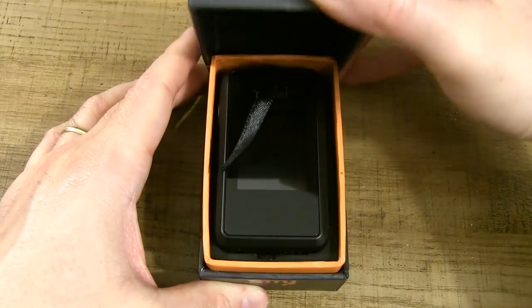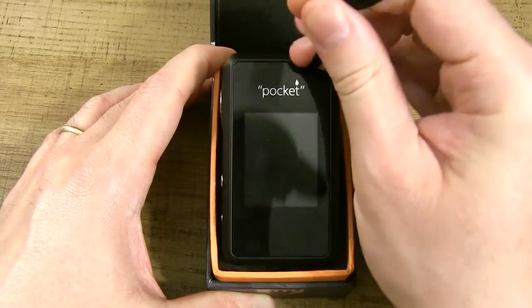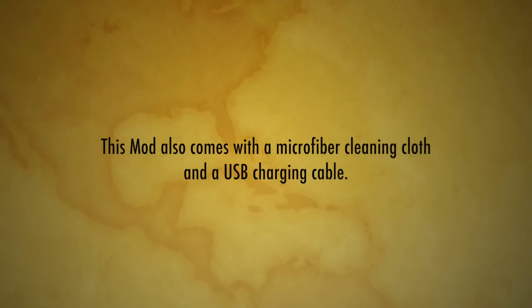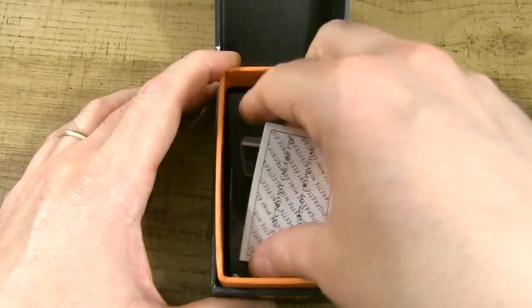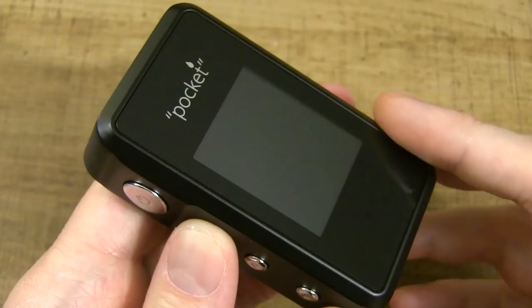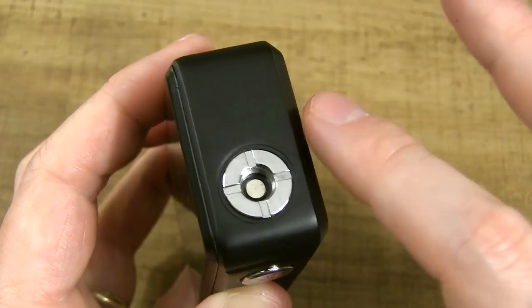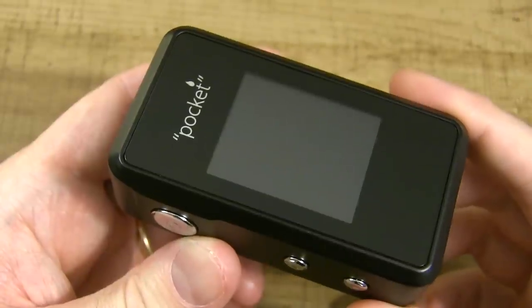Pop the lid, and inside we've got our Pocket Mod with a little ribbon to make it easier to pull out. Underneath that we've got a quality control certificate, and then underneath that a manual. The dimensions are 82mm by 46mm by 26mm.